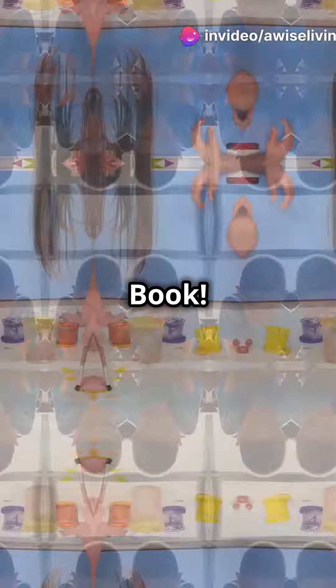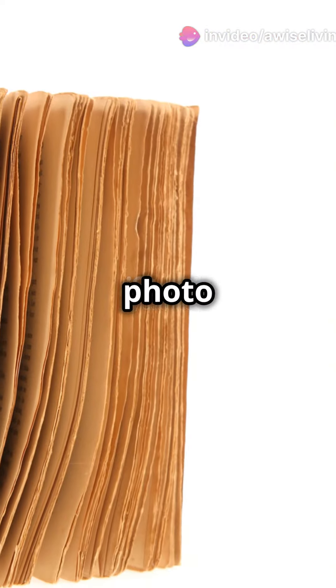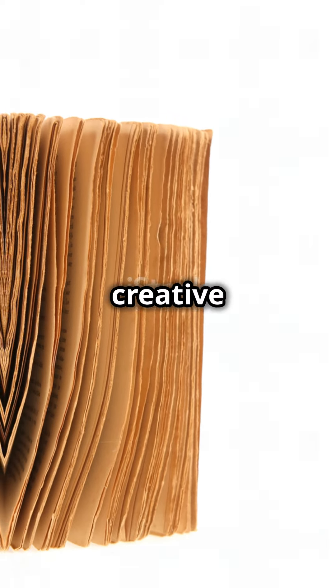Create an annual art book. Snap photos of their art throughout the year and print a neat photo book annually to preserve their creative journey.